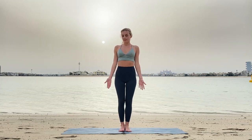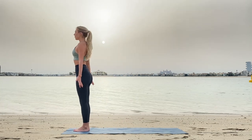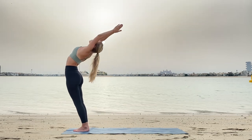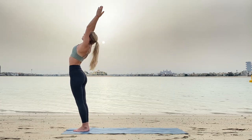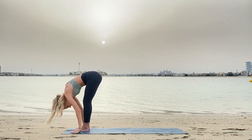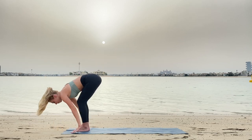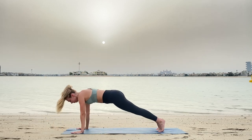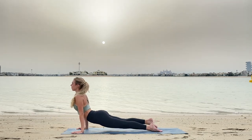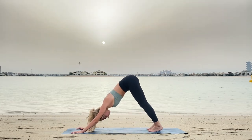Come to the front of your mat. With inhale raise your arms higher, exhale gentle bend. Inhale stretch up again, and with exhale Uttanasana or forward bend, pressing your head closer to knees. Inhale stretch your spine, and with exhale jump or step to plank. Inhale and exhale Chaturanga. With inhale up to cobra pose, and exhaling fully to downward dog.